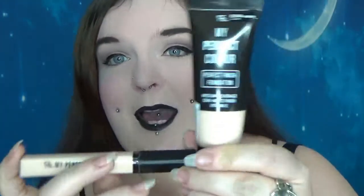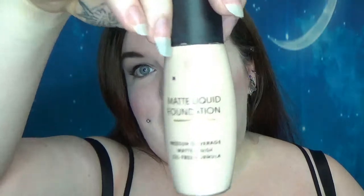Hi guys, so today we're going to be looking at the Primark My Perfect Colour foundation and liquid concealer. I reviewed their matte liquid foundation quite a while ago and fell in love, but it seems to be discontinued. They've now brought this out, so I'm basically hoping this is a replacement.